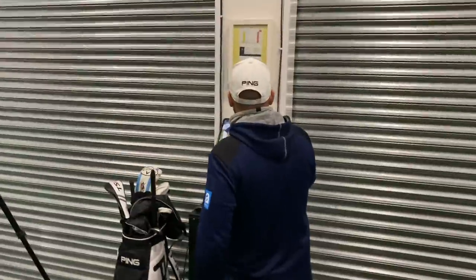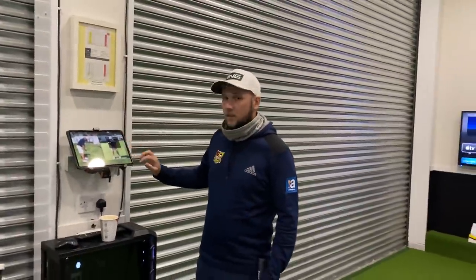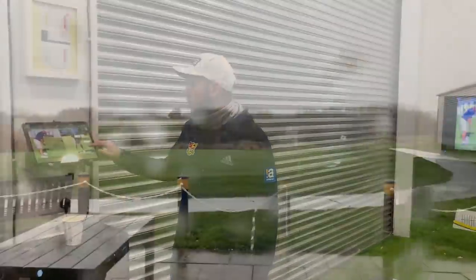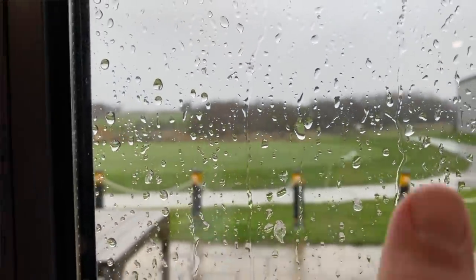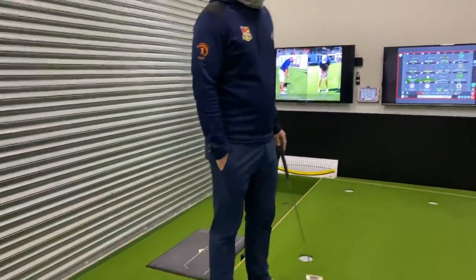Hi everyone, James Robinson here. First things first, I'd like to welcome Chris. How are we? Very good, yourself? I'm very good, thank you. So Chris, we'd love to have done this video outside, but I'll cut now to a clip of outside. It's snowy, it's not ideal. So we're in here in the studio, it's lovely and warm.